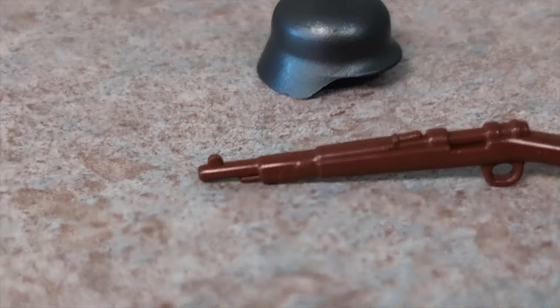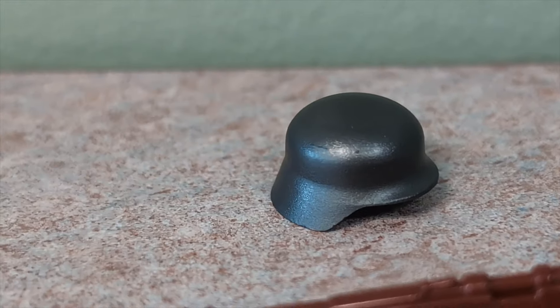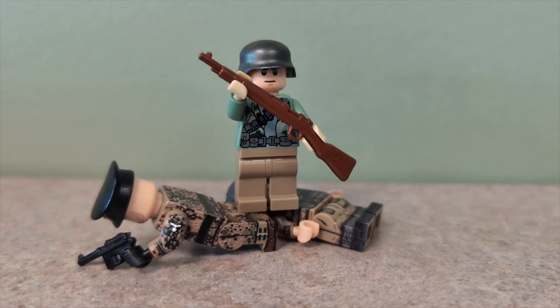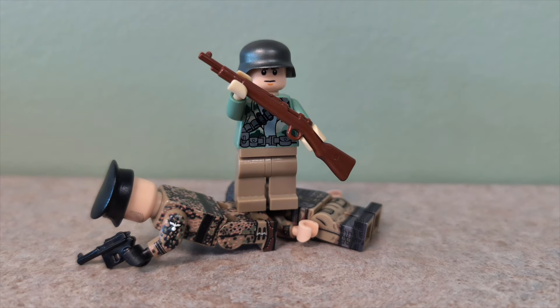Basic BrickArms cost $1 apiece, so in total for a helmet and a weapon, you're looking at about $2, which will round out your $5 budget. I hope this video encouraged you to go and grow your LEGO military army for less than $5 a figure.